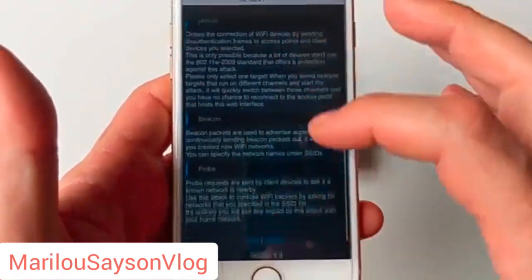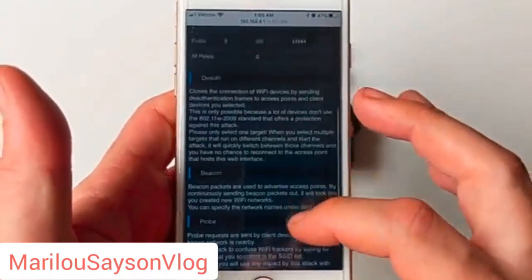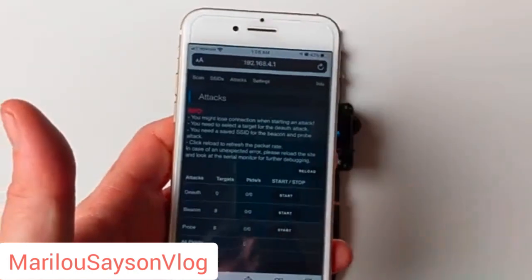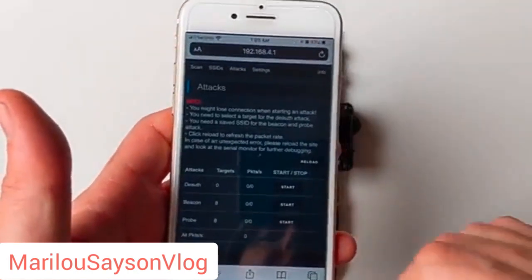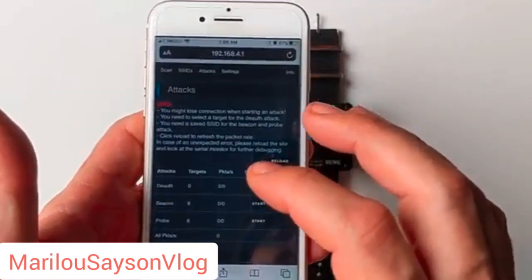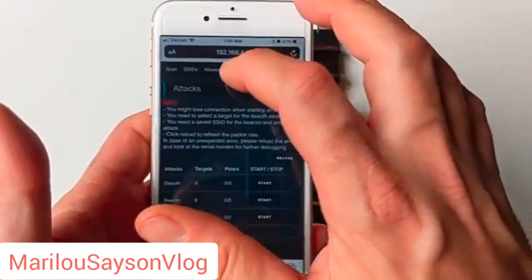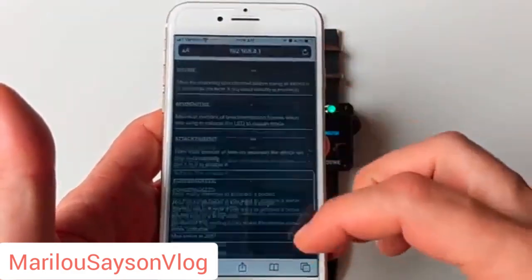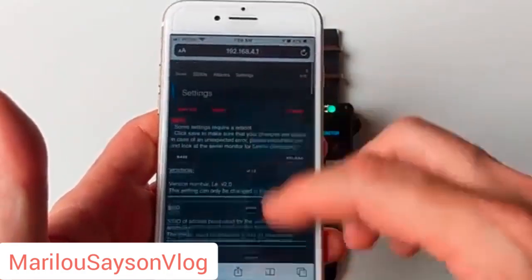On the attacks page, we can actually launch all the different attacks and read an explanation of what the attacks do. This is super useful if you're trying to be incognito — you can leave the watch stuck on the clock and launch the attacks from your phone, which is pretty neat. The settings page has quite an extensive list of settings you can modify.